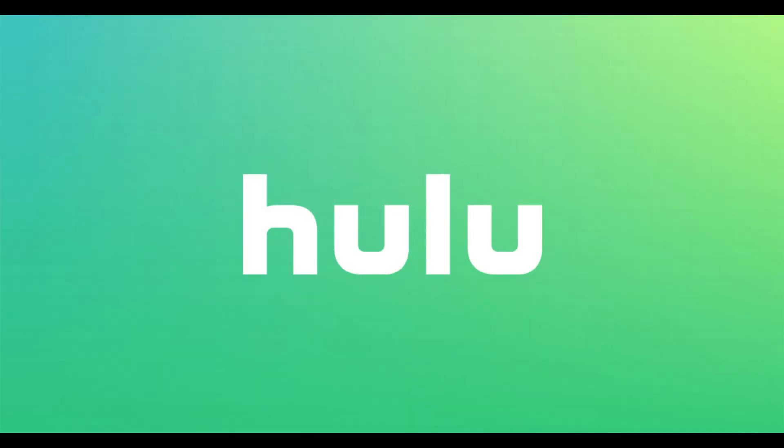Congratulations! You now know how to change your Hulu password. Thanks for watching. Leave your thoughts and questions in the comments section below. If you liked what you saw here, click the video link on the right side of the screen to check out another video, or click the logo on the left side of the screen to subscribe to this channel to see more great videos like this one.